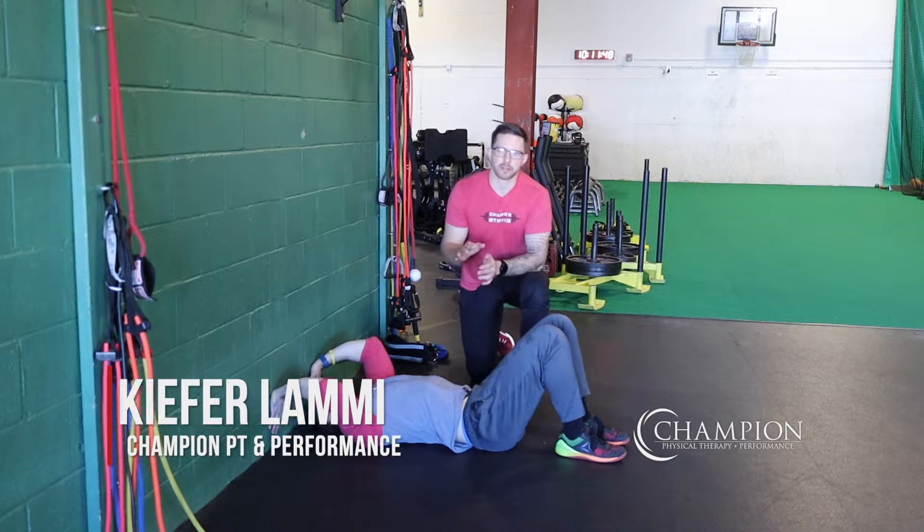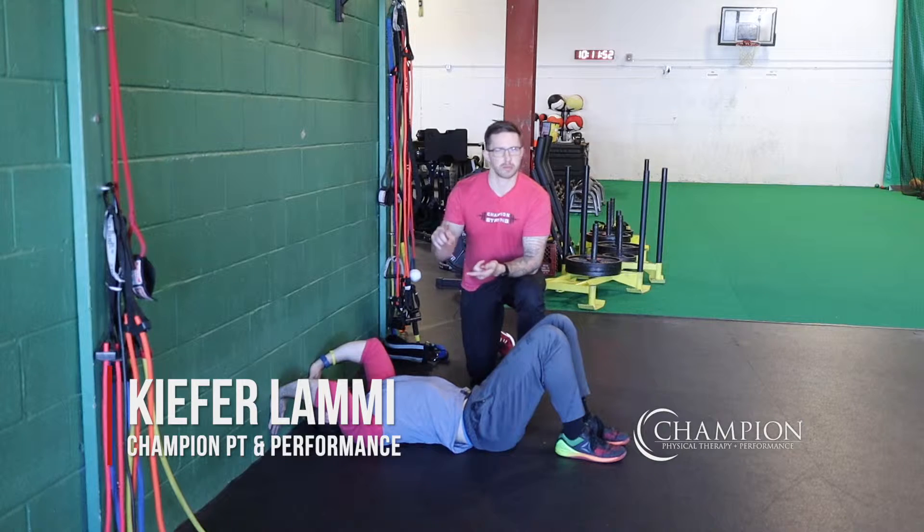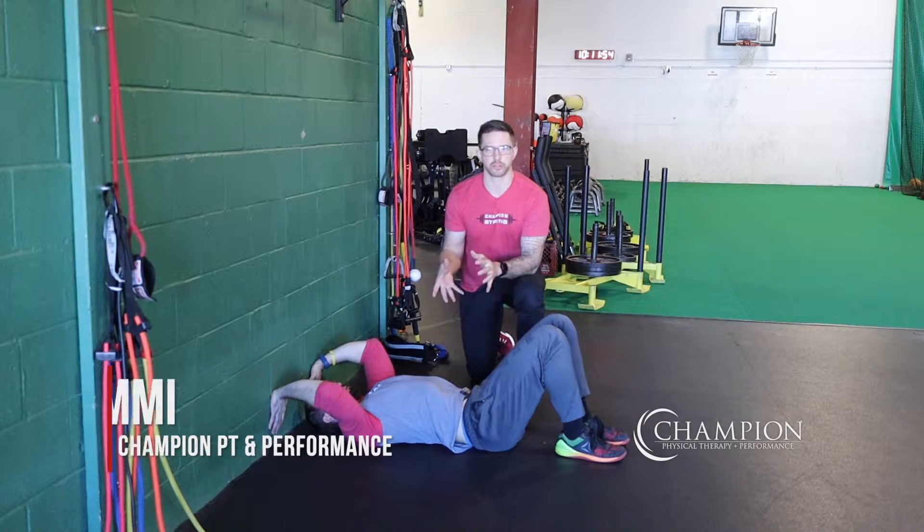The wall press dead bug is a great anterior core exercise that gives us good context into a neutral starting position for something like a squat or a deadlift where we need good trunk stability.